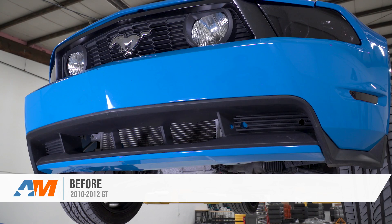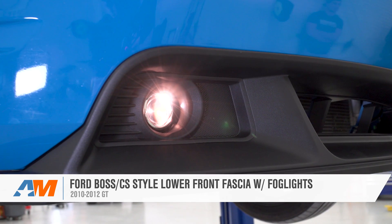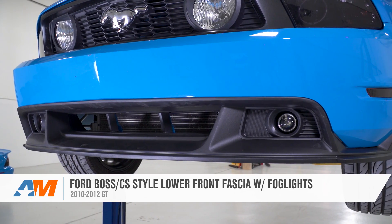The Ford Boss style lower front fascia is a step further than a front splitter or spoiler as far as changing looks, so it's gonna be for someone that's looking to change things up quite a bit in the front end, including changing up the fog lights, and for someone that wants to spend a little bit of time giving their GT a facelift.